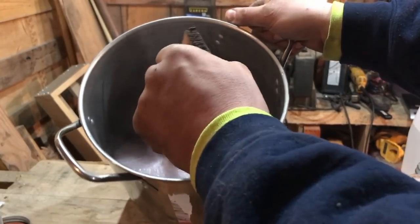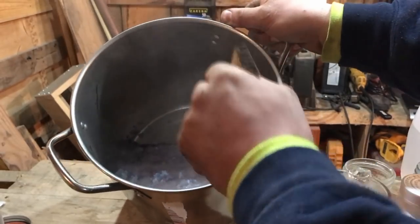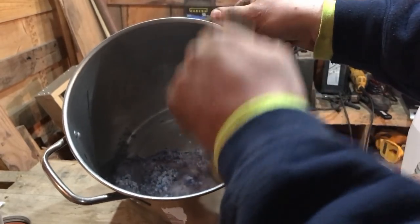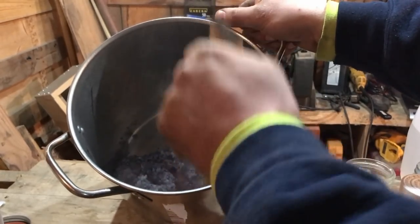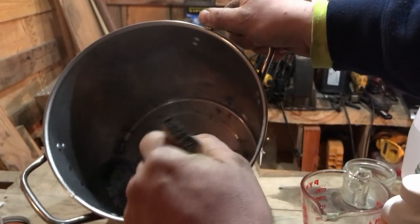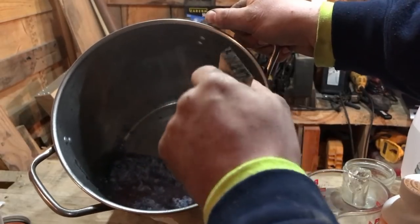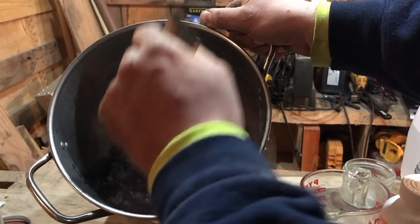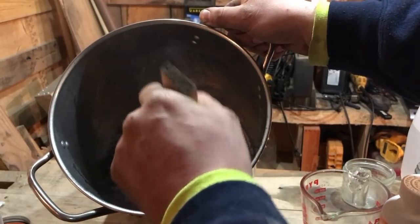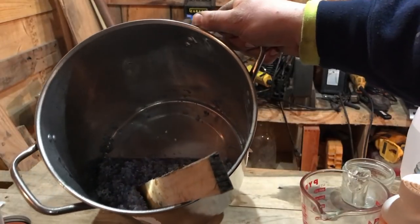That's why you want the stainless steel pan, guys. Now you stir this down until all the stuff is dissolved. Don't splash yourself with it or anything like that.